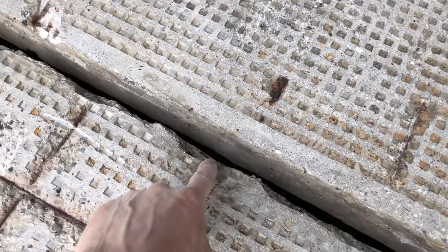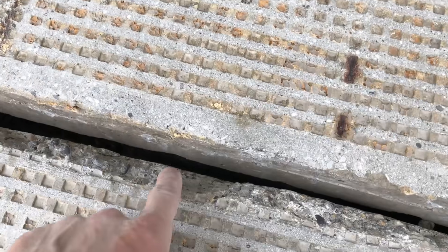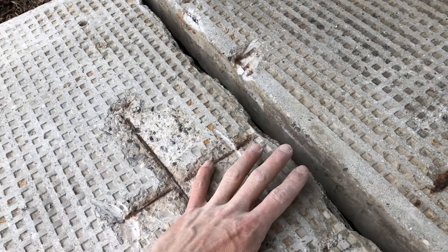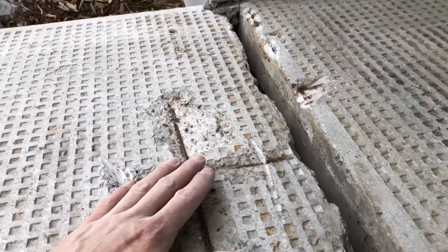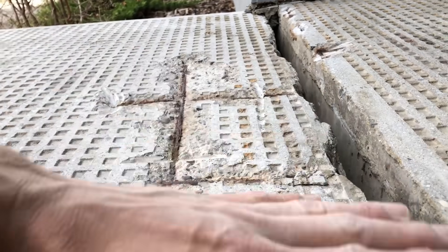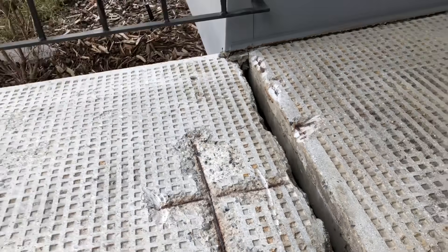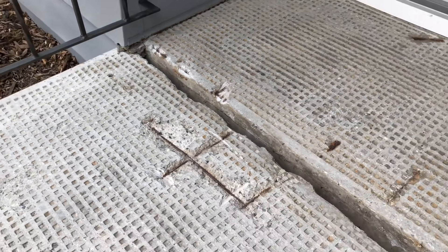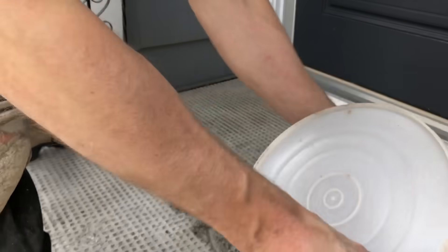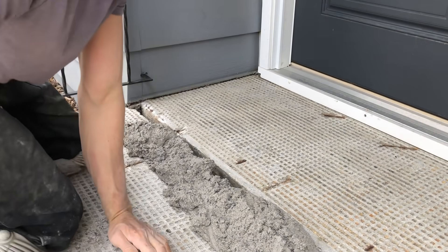I came in and hammered some of the edge away just to give the TF structural more to bite into. We're going to install it on this side of the slab to build a bit of a ramp because there's a height difference here, and then once that sets we're going to come back and skim coat — probably within about half an hour because of how fast the TF structural cures.